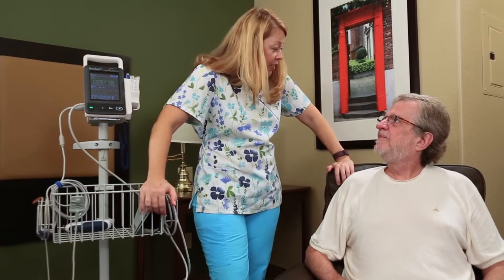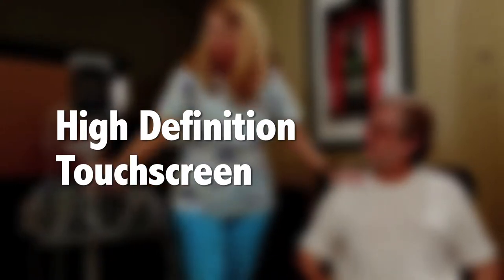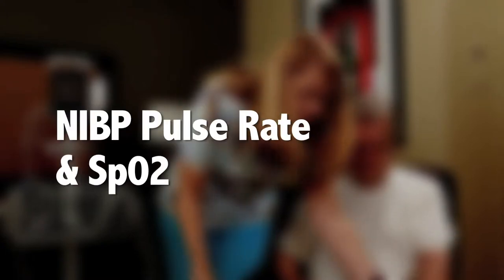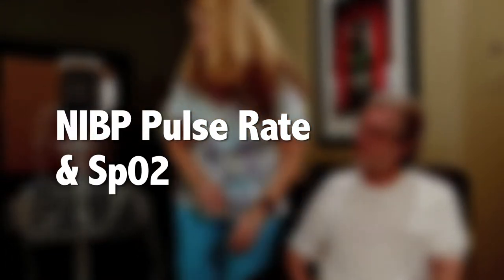The Rosebud VC offers a high definition touch screen that provides a clear view of the patient's data, easy to use touch pad controls, and an RS-232 interface that allows direct export of data into an EMR. Standard parameters include NIBP, pulse rate, and SpO2.